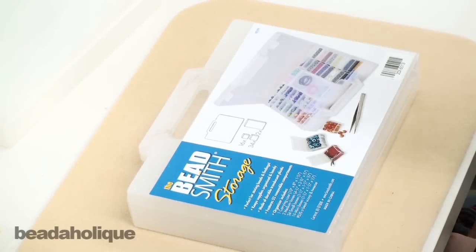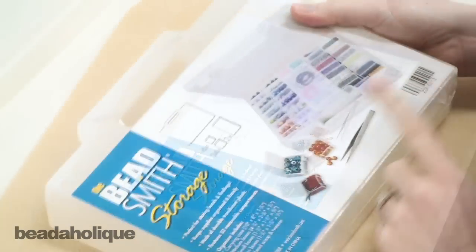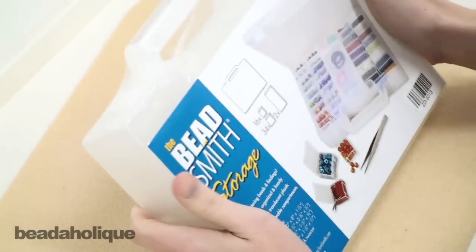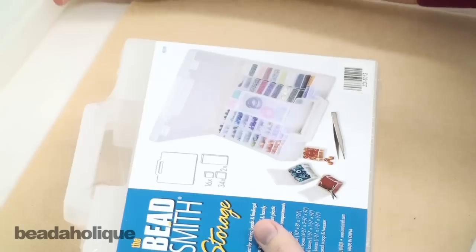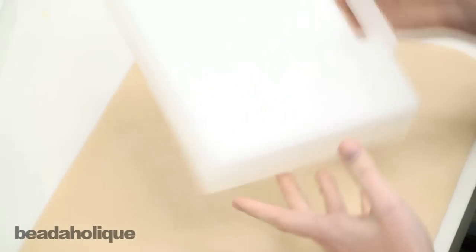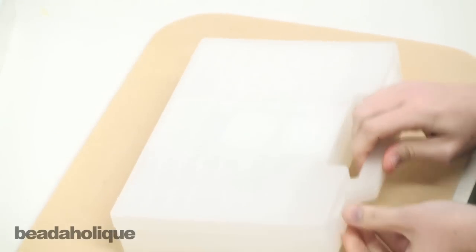Hi, this is Megan with Beadaholique and today I just wanted to take a minute to show you this 52 compartment storage box from Beadsmith. This is one of those times that I actually saw something on our website and had to go grab it and bought one for myself. I just thought it might be fun to show all of you.